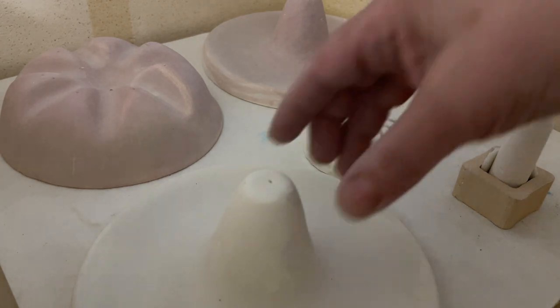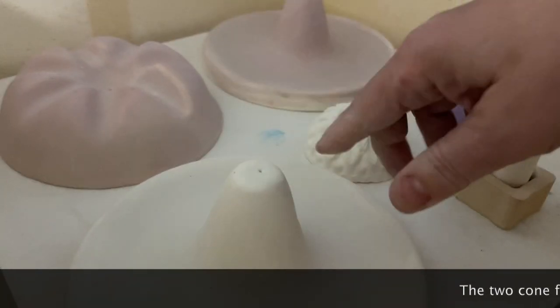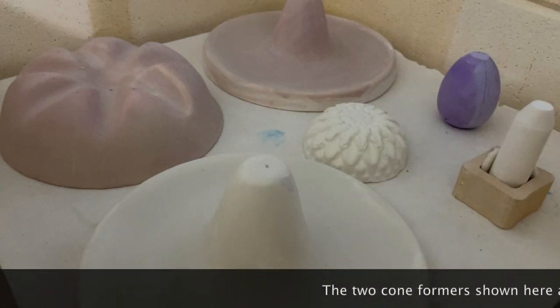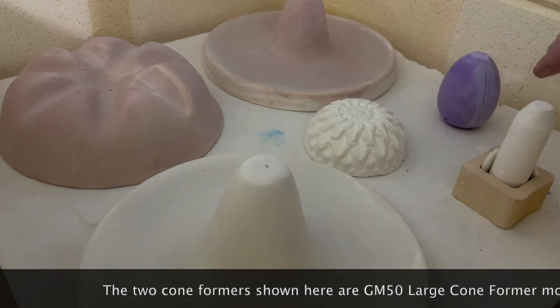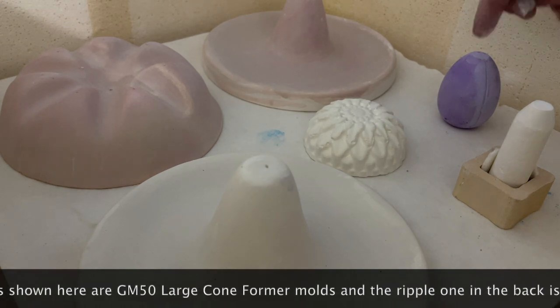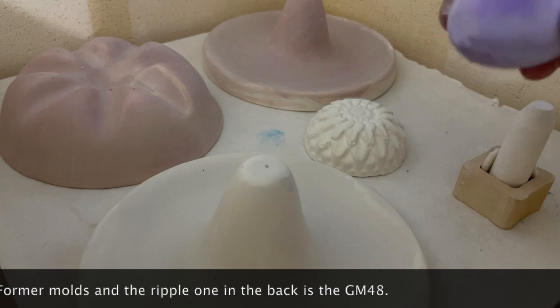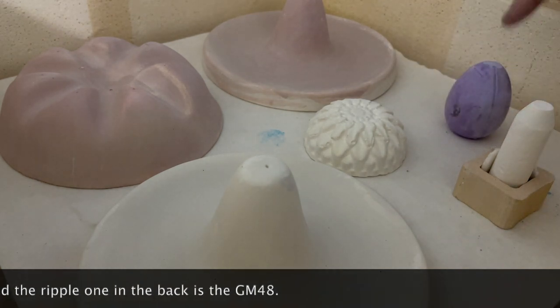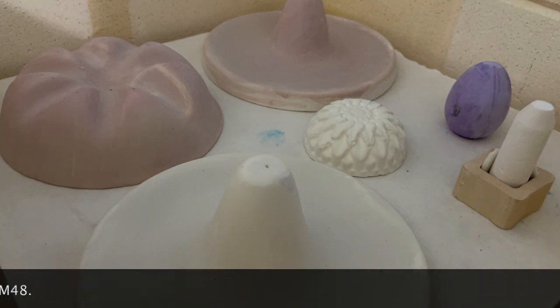These two are both cone former molds from CPI, Creative Paradise. This one I believe is the medium — I'll have to double-check since I'm not seeing the stamp — and this one might even be the large, and the other is the extra large. This piece is one I formed using cast-a-lot and a little muffin mold. Over here I have a piece of regular sidewalk chalk that I've scraped flat on top. Then I have a piece of egg chalk with the bottom flattened and the seam sanded so I don't get pronounced lines. My smaller pieces will go on the chalk, medium pieces between these two molds, and larger ones on the cone former.